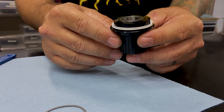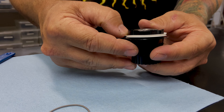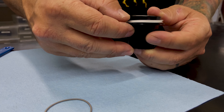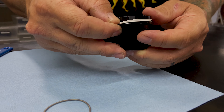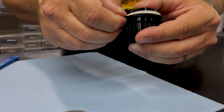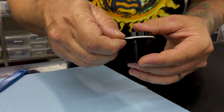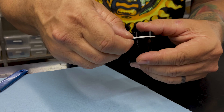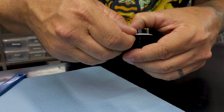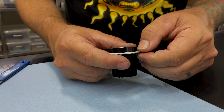Just use your fingertips only to push it down, and you'll feel it pop over the O-ring. We want to make sure that it's all the way up against that flange all the way around. And it looks good.